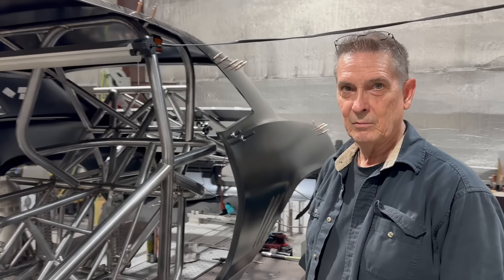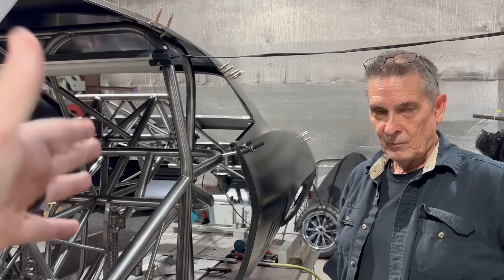Hey everyone, welcome back to the channel. Today we're going to show you what Danny's been doing — he's been working on the funny car cage for Cletus's Eagle. It's definitely the biggest funny car cage and the most room we've ever had to put in a 69 Camaro, and it's been a little challenging but he definitely has enough room now.